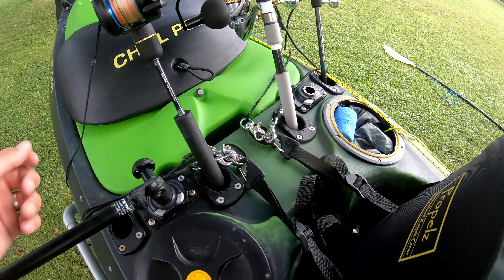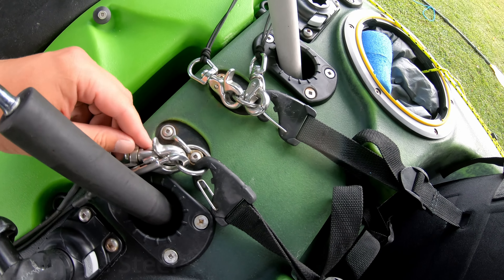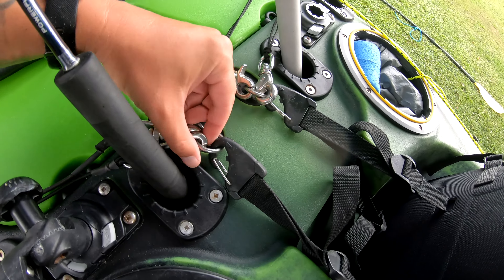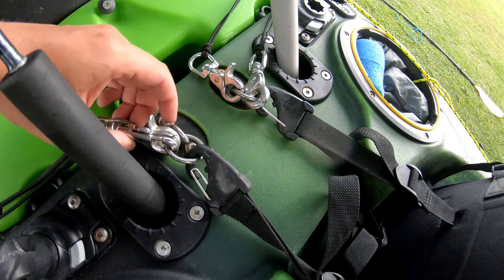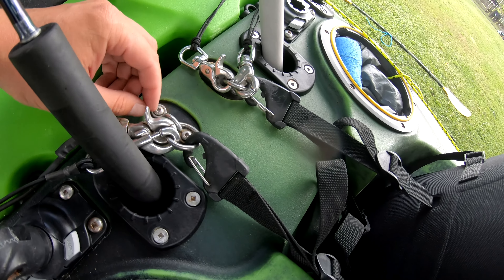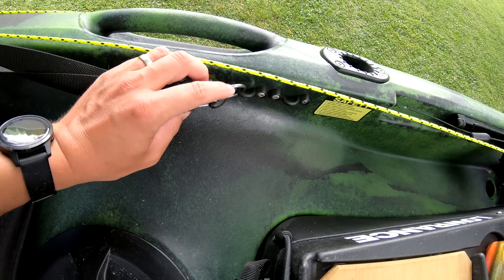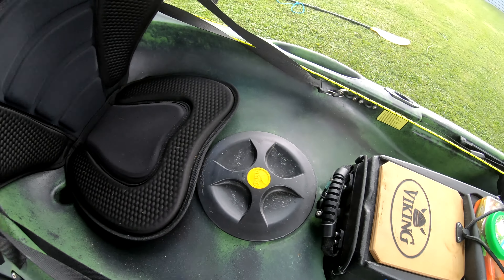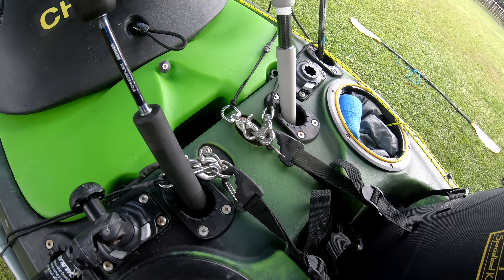Top tip number two: the little nylon eyes that come on the kayak get pretty crowded when you're putting rod leashes on — I think you can only fit one, maybe two. So I've installed stainless steel rings. Now I can fit two rod leashes and a seat attachment, with room for more if needed. I've got them at the back and also where my seat attaches up front. These rings cost about two bucks each from Marine Deals and make your life way easier when setting up.